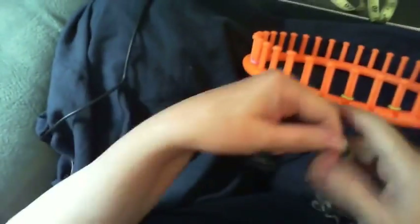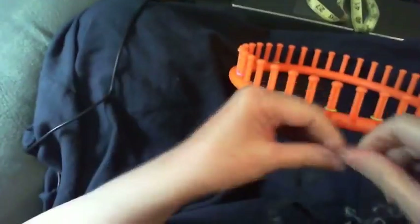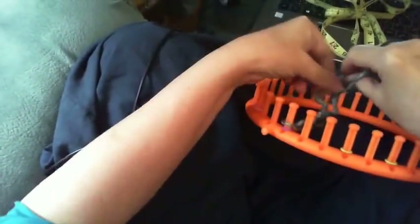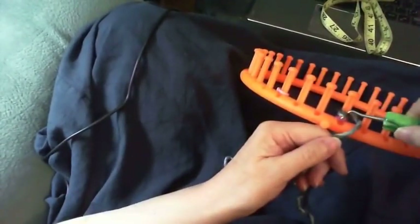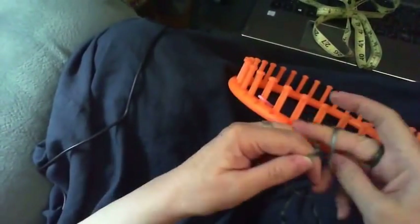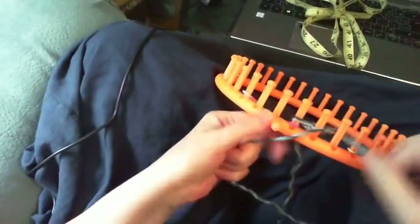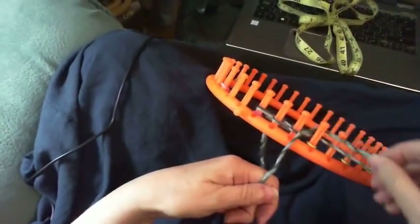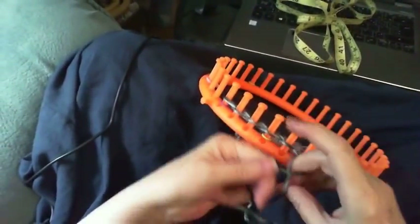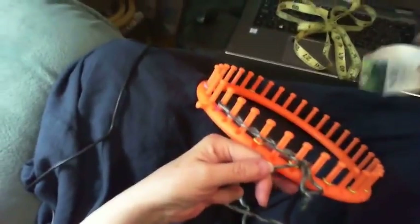Now we'll cast on. Take the yarn, make a simple slip knot by making a loop, putting the yarn through it and pulling, then put it on peg one and snug it up. Take the working yarn and your hook, go inside this loop, scoop up the working yarn, then go around peg one and pull the working yarn through, round peg three, pull the working yarn through, take the loop behind peg four, pull the working yarn through, and just keep doing that. This gives a nice chain-looking cast on — it's one of the crochet cast ons.